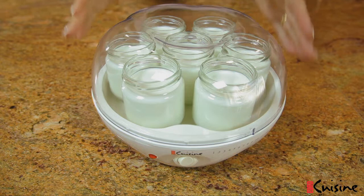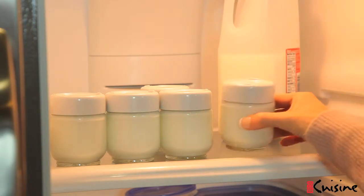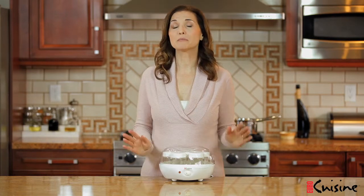Eight hours later, simply turn off the unit, remove the clear lid, and twist the white lids onto each glass jar. Refrigerate the glass jars — the yogurt will stay fresh for at least 10 days. The YM80 has enough glass jars to provide one serving every day for a week. My family loves yogurt, so we make a new batch every other night.